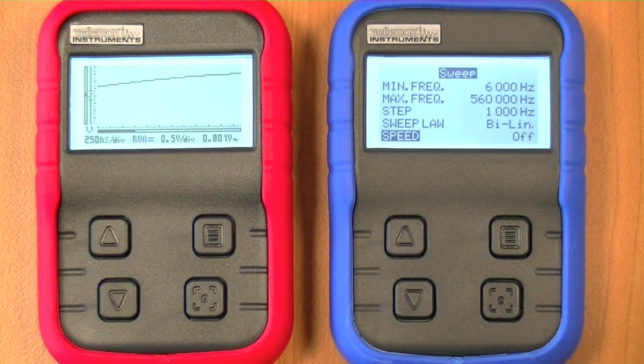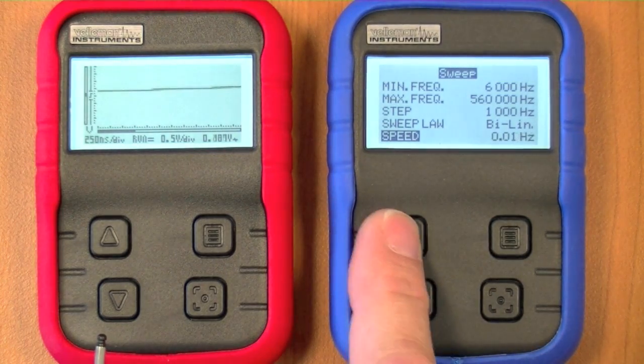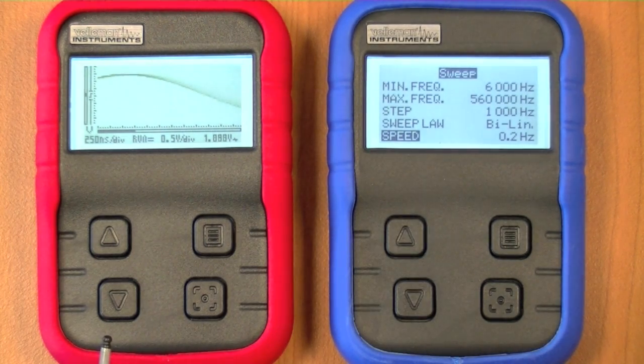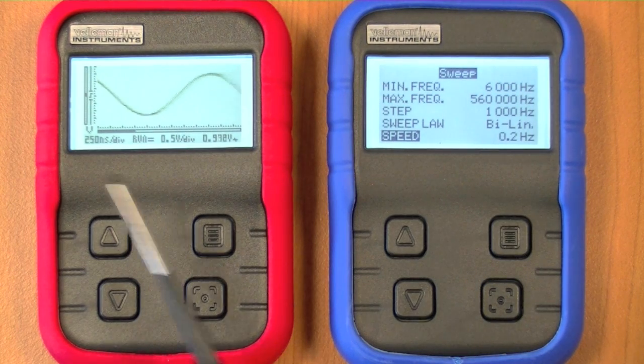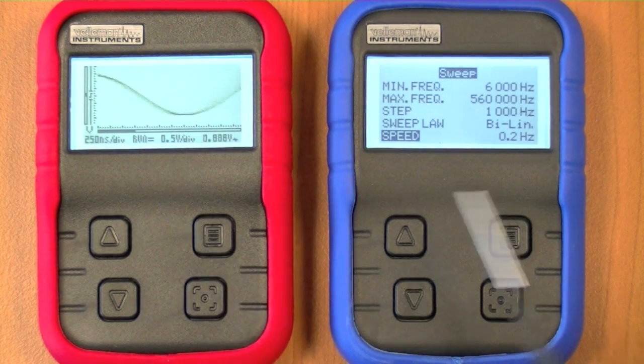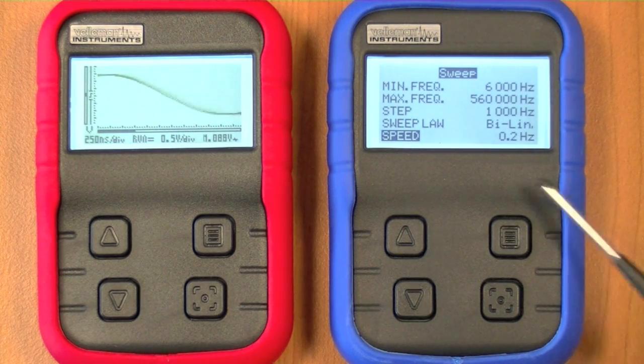We can also set the speed at which the frequency changes. For instance, selecting 0.2 Hz sweep speed, we can see on the screen that the frequency is slowly changing between 6,000 and 560,000 Hz and back.